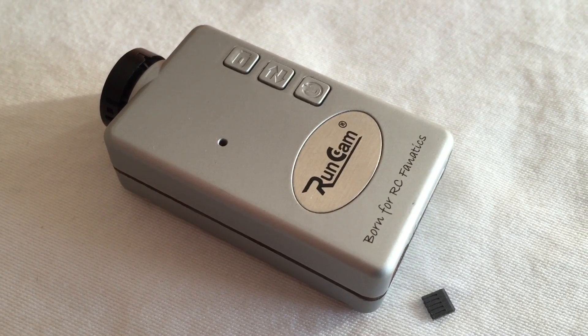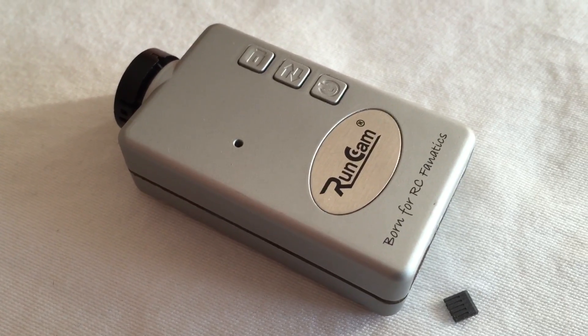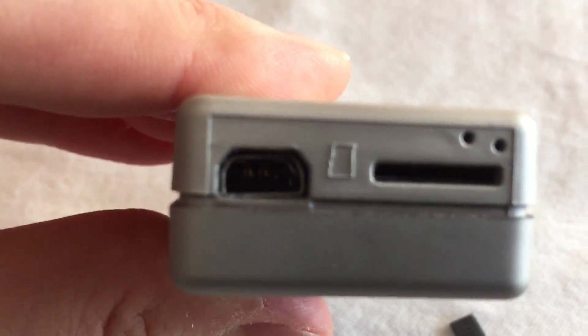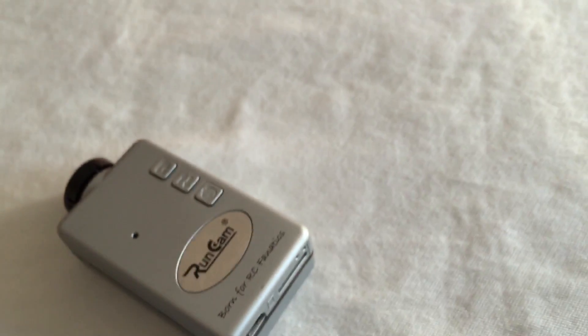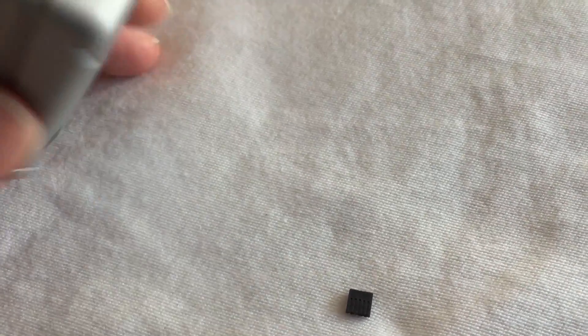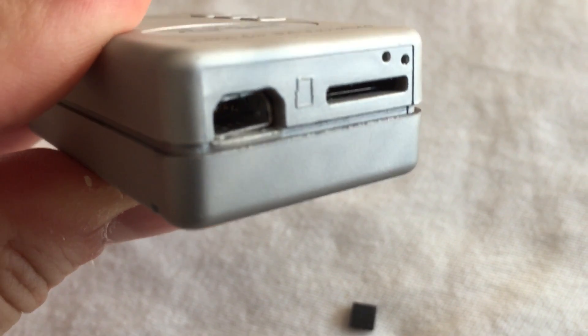So this is the RunCam HD, and the camera still works — it still turns on and records — but not for much longer because the USB jack back here is just all screwed up. I don't know what happened. I went to pull the USB cable from it, and then out came some part — this little black piece came out and was stuck onto it — and it looks like the jack has actually moved or got loose or something.